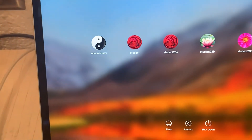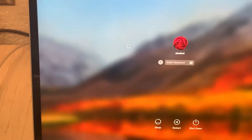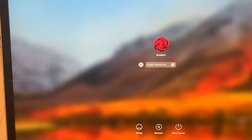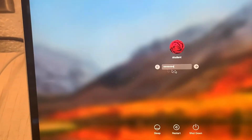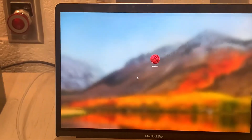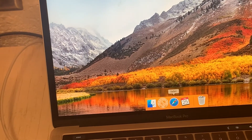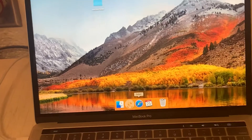You'll log in as student, just with no letters or numbers, and the password is the same as the login. Next, assuming you've put the document you want to print in your XX folder or the cloud folder.